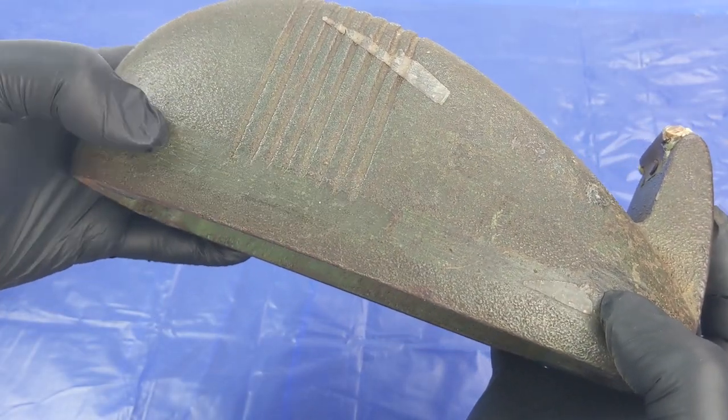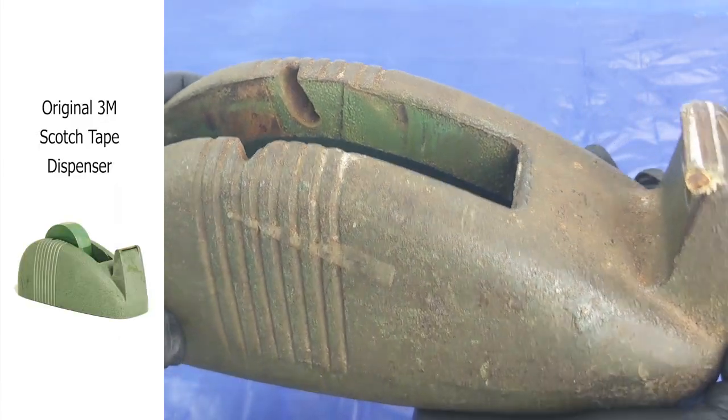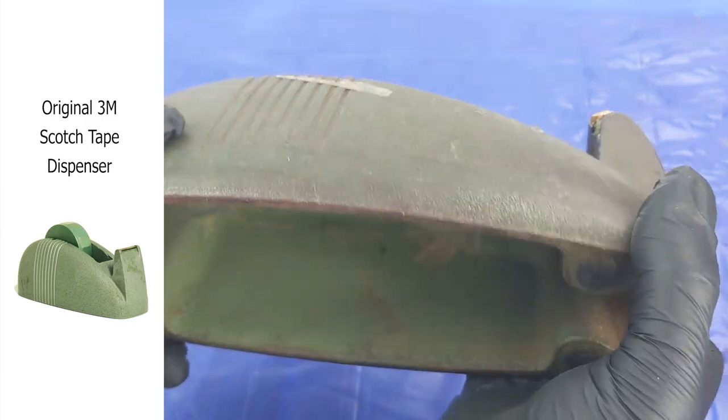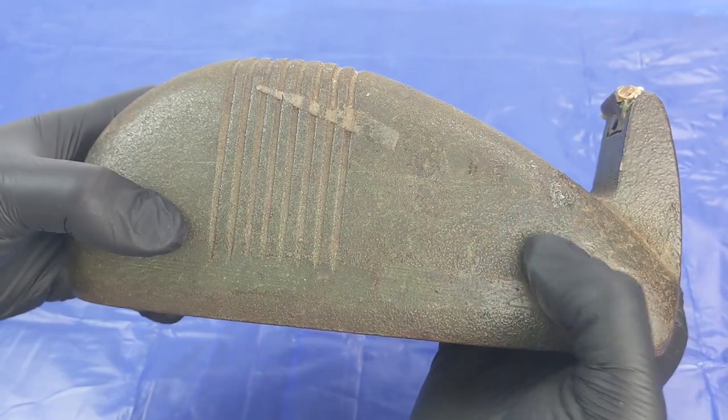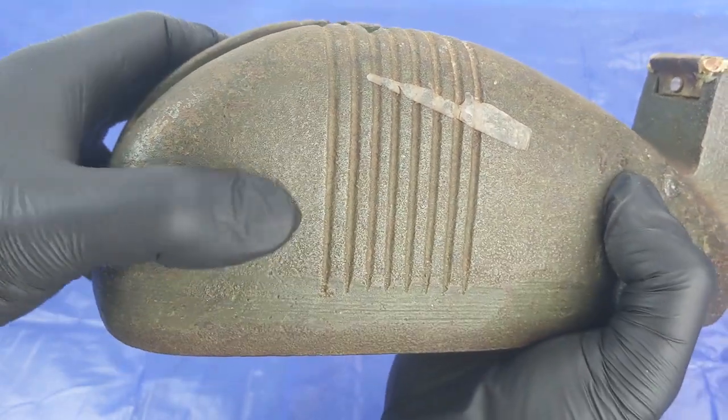Styling and the base for the design borrows heavily from the earlier made 3M version. To make copies, they would just need an original 3M version, pack it in some sand to create a mould, and then pour liquid metal into it. This process is called casting.